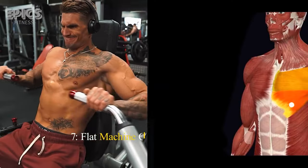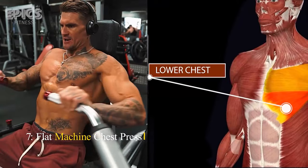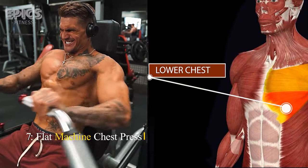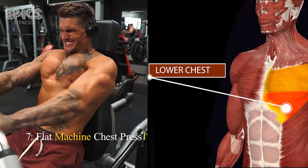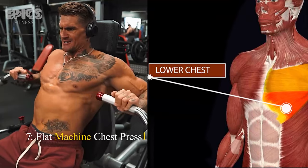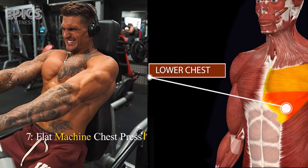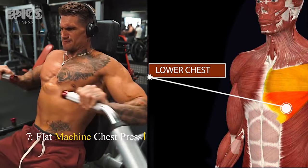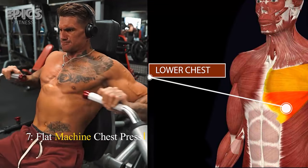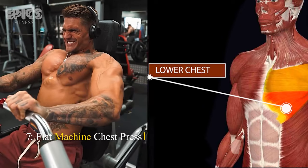Exercise 7: Flat Machine Chest Press. Target: Lower chest. The flat machine chest press is a classic exercise for overall chest development. Sit down at the machine, adjust the seat and handles, and grasp the handles at chest level. Push the handles forward while exhaling, and bring them back slowly while inhaling. Focus on the contraction in your sternal pectoral muscles. Ensure a steady, controlled motion throughout.